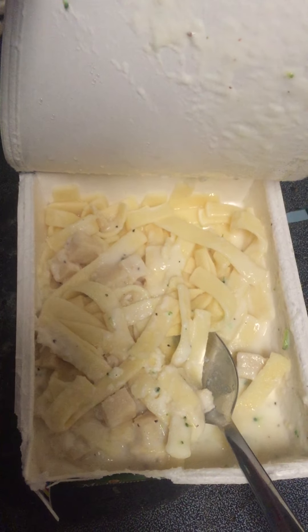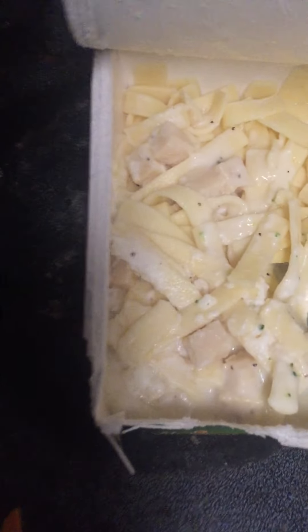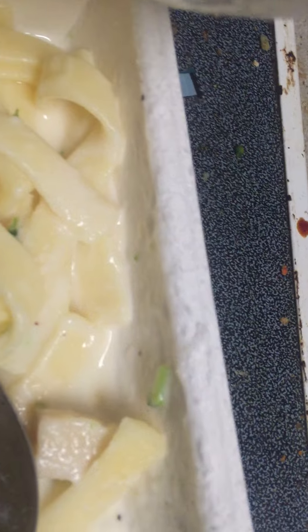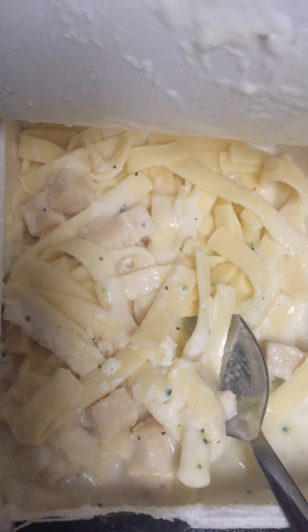There's the chicken. Fettuccine Alfredo with chicken and broccoli — this is maybe a little piece. That's it. Literally no broccoli pieces in here.